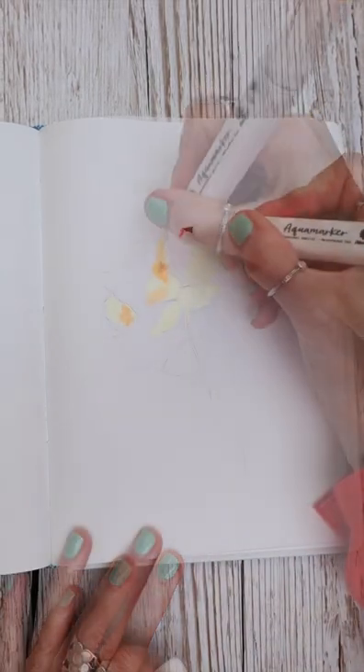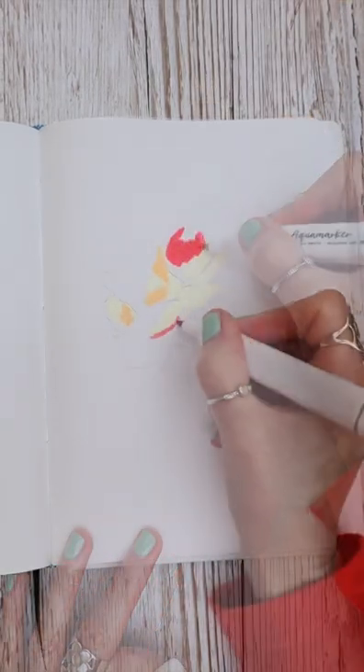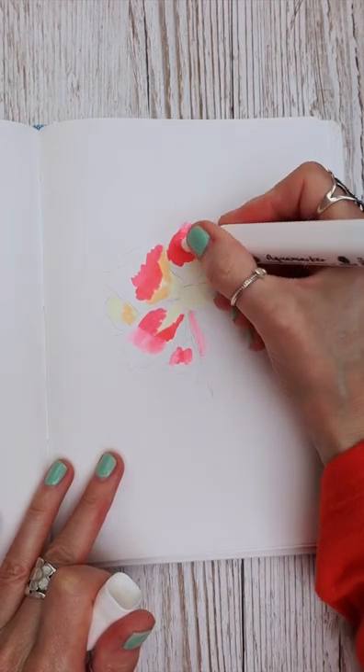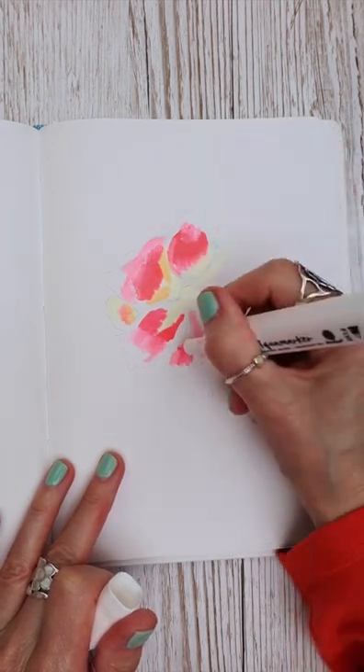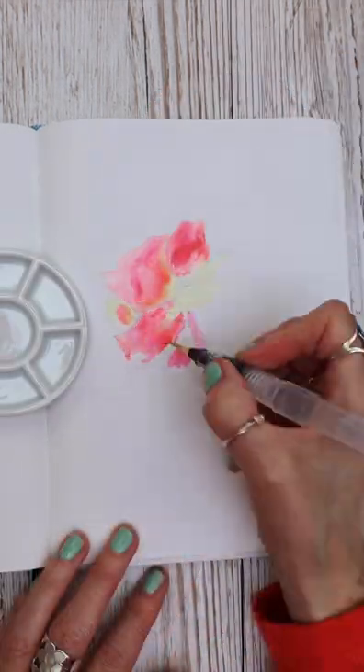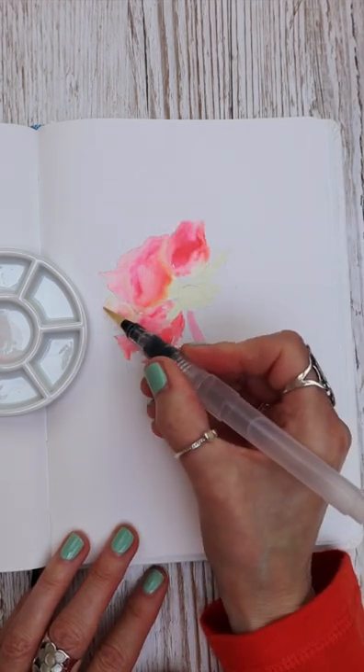This paper is made from stone — yes, you heard me right — and I'm using my felt tip pens that are water soluble today to paint this really pretty loose style rose. Once I've applied the colors roughly where I want them to go, I'm using a water brush just to blend those colors into the paper like this.